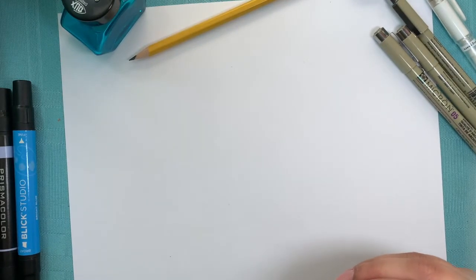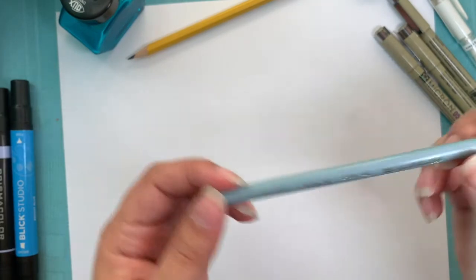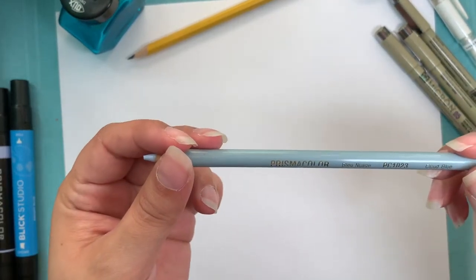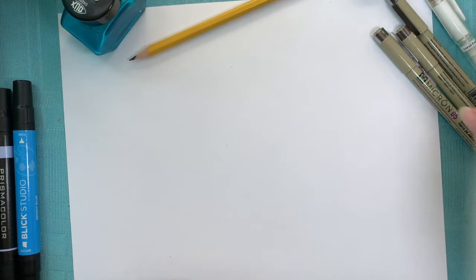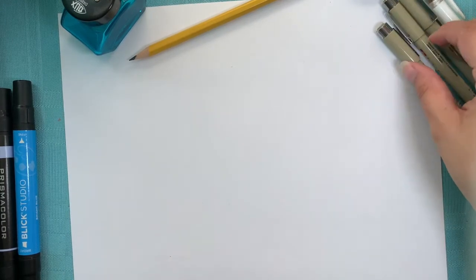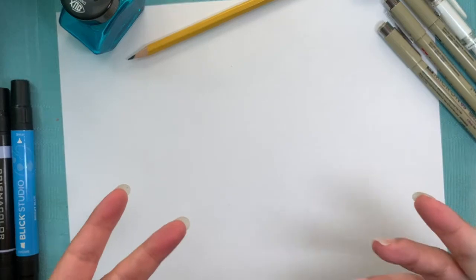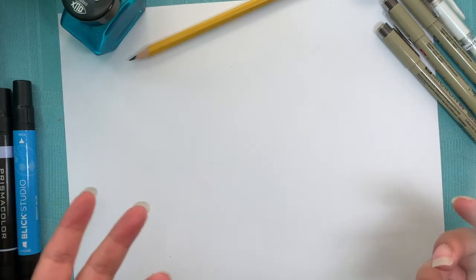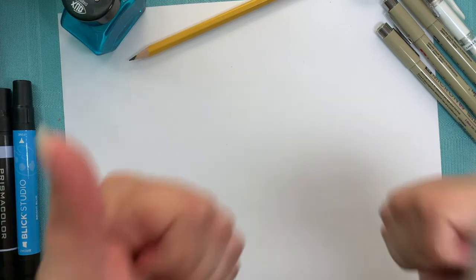For color pencils, I also have a mixture of Prismacolor and Blick Studio - they work pretty much the same, it's just a slight price difference. The reason I have very specific colors for Prismacolor is because I like to create a palette. I have my favorite colors and I make sure I match the color pencils with the markers that I use, since I like to use mixed media and encourage the kids to also use mixed media, which is using different materials to create the same drawing.